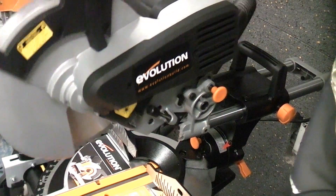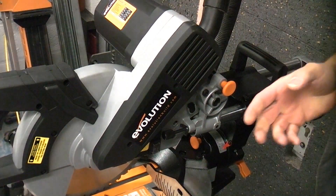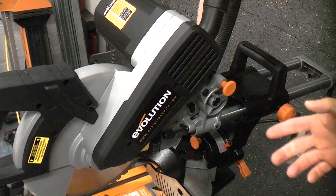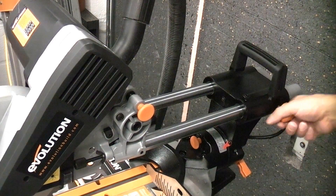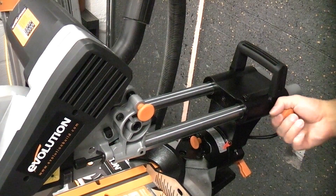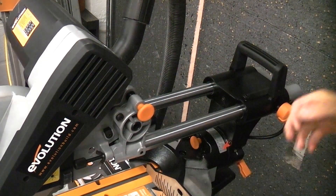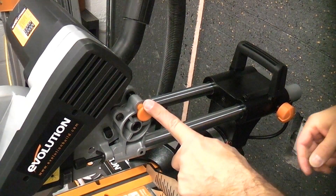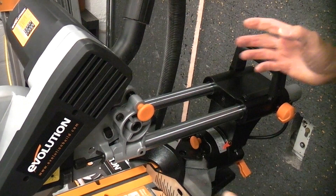On this side of the machine we have the lock-down pin which enables you to lock the blade down for when you're storing the machine away or carrying it. At the back of the machine we have the slide control knob which you can tighten up — that will stop the machine from sliding. So if you were to move this machine you would lock that pin down and also tighten up that knob, which will stop the machine from moving at all.